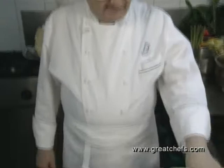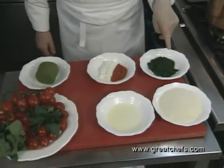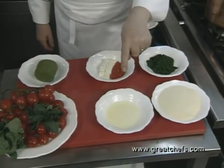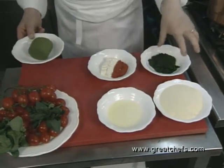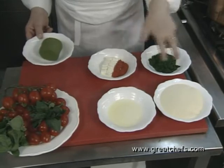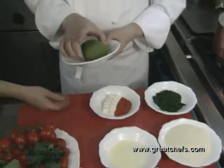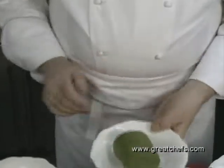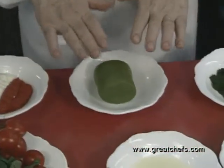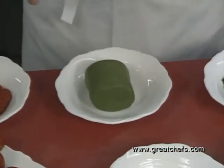We make it with semolina, flour, water, and egg whites. A little bit of salt. And the result of this mix is this dough. We let it rest for about half an hour.